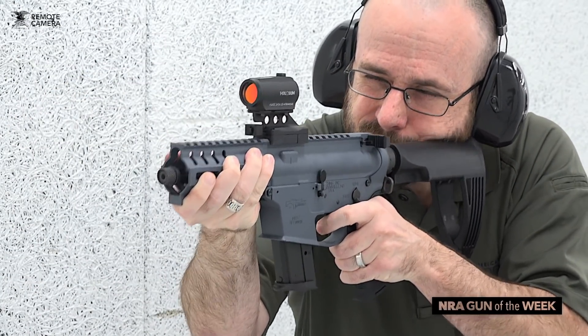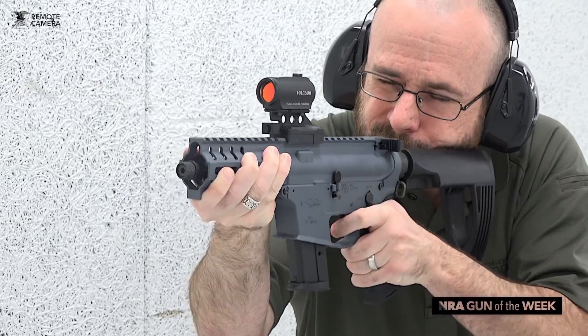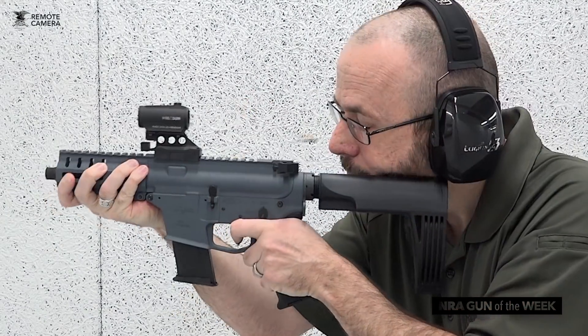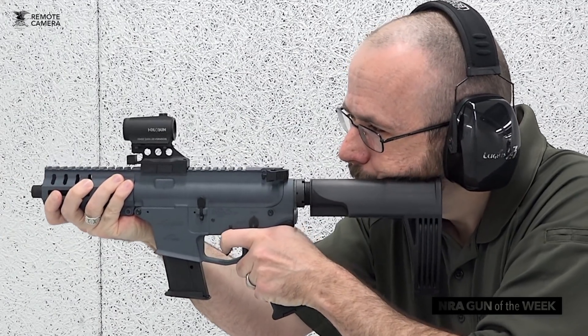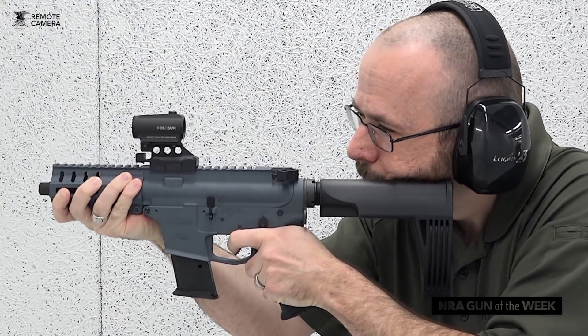On the range, the Banshee is easy to shoot, easy to keep on target, and has run with no problems whatsoever. Recoil is just a little bit more than you may be accustomed to with a rimfire, which is to say pretty much negligible. However, in a barrel this short, the blast is pretty loud.